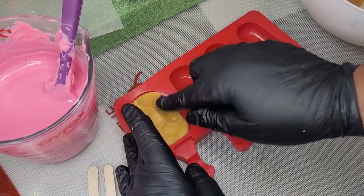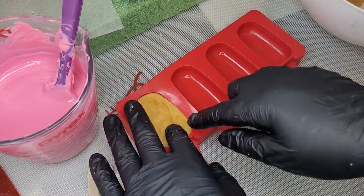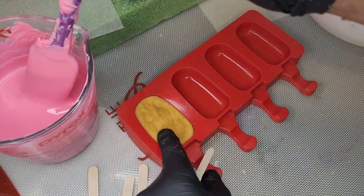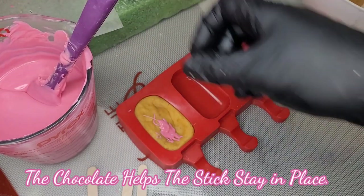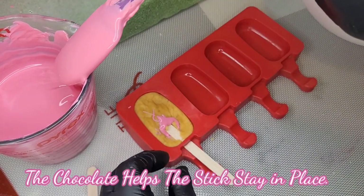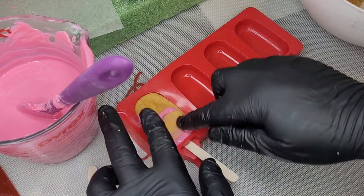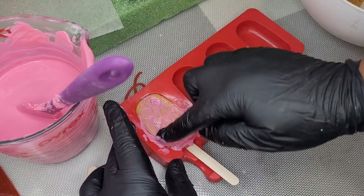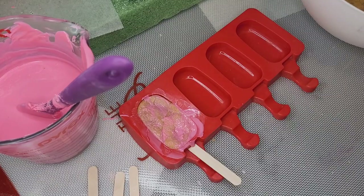We're doing the dip method, so we're going to take our cake mixture and put that into our mold. We put about 75% fill so that we can put the stick in and bind it there with our chocolate. We're going to pile that out a little bit towards the stick part, then place the stick into the mold. We're going to put a little chocolate over the top — that's fine because we're going to dip it in chocolate anyway, but that extra chocolate is just going to seal it all together.